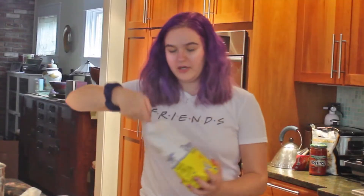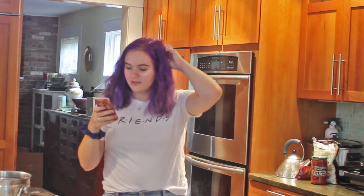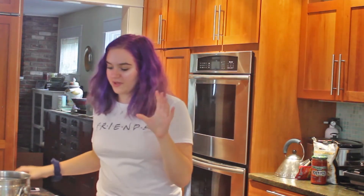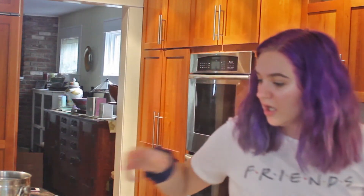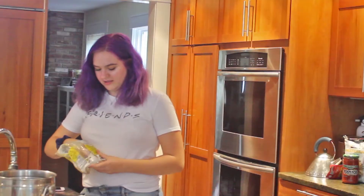I don't follow the directions that well. It's like a rule of thumb — don't follow the directions well. One cup of light packed brown sugar. A fourth cup. I can read English. Do people bake without music on? Because I'm struggling.